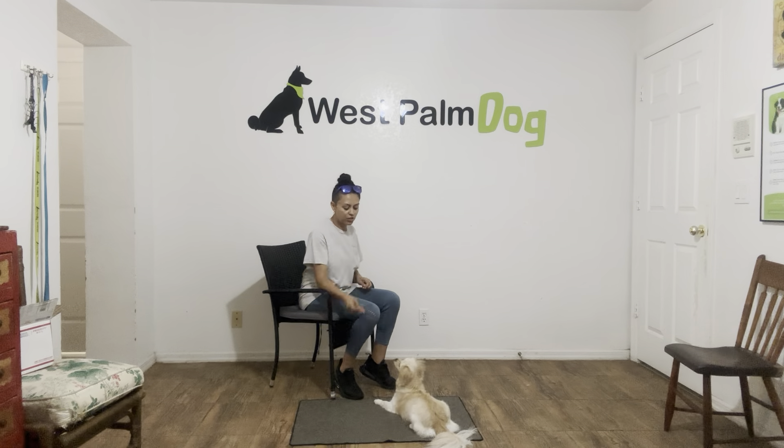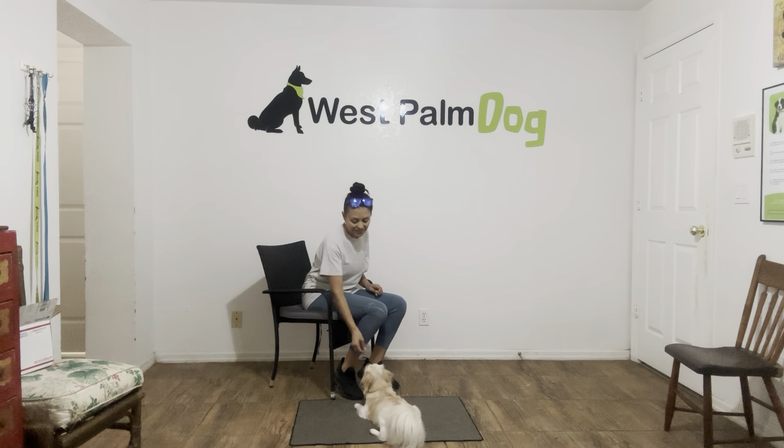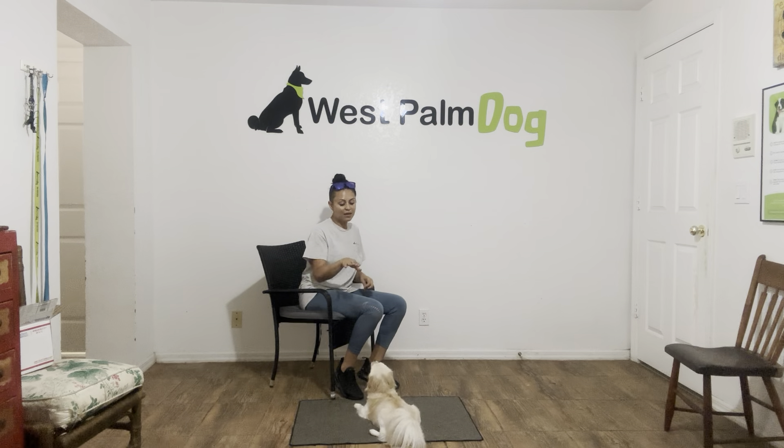Tap on the head to release. I'm going to toss some cookies so we can do it again. Oakley, down — yes. Again, the second Oakley's elbows and bottom are on the floor, I'll go ahead and say yes and treat.